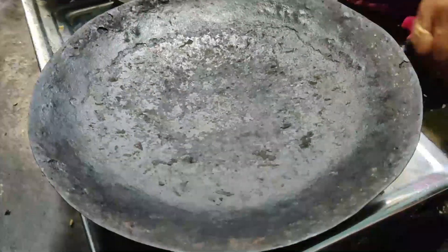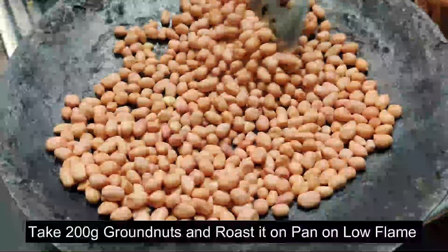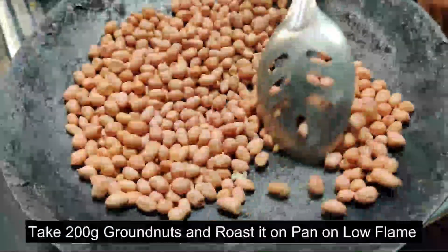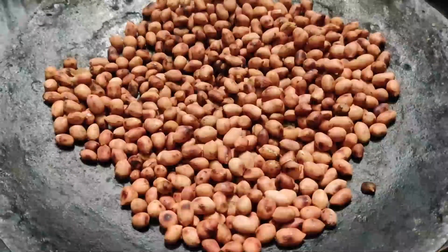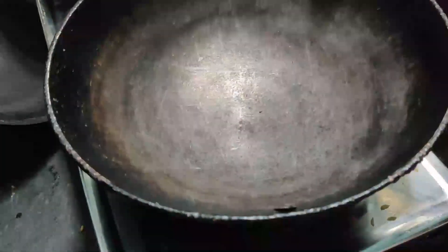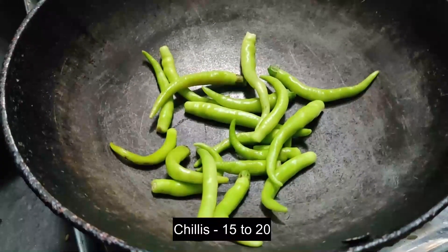Let's test the pan. I will put the pan in the pan. Put the pan in the pan. We will cook the pan in the pan. Then we will cook two pan in the pan.